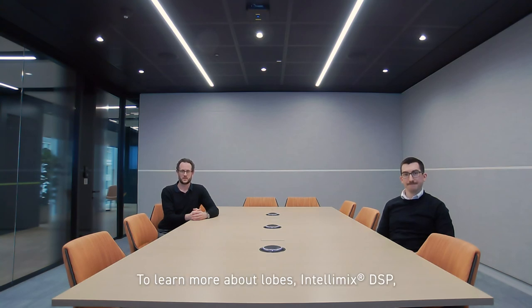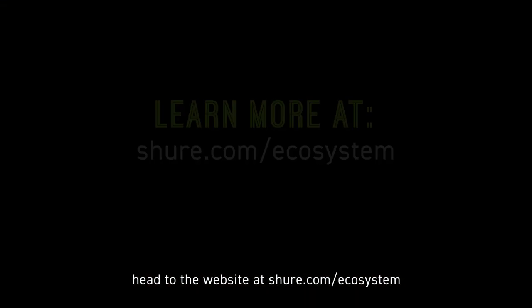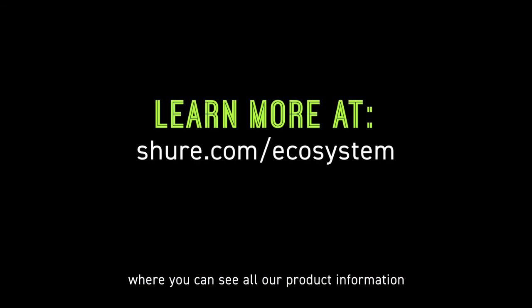To learn more about lobes, Intellimix DSP, and all things Shure, head to the website at shure.com/ecosystem where you can see all our product information and even book a live demo.